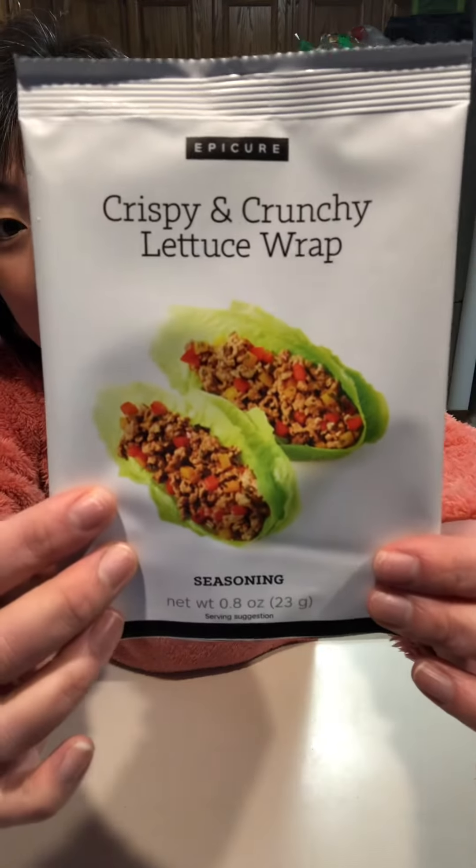Hello, hello! For dinner tonight we are doing a twist on our crispy and crunchy lettuce wraps. We are making ground beef and udon noodles stir-fry. Yum!